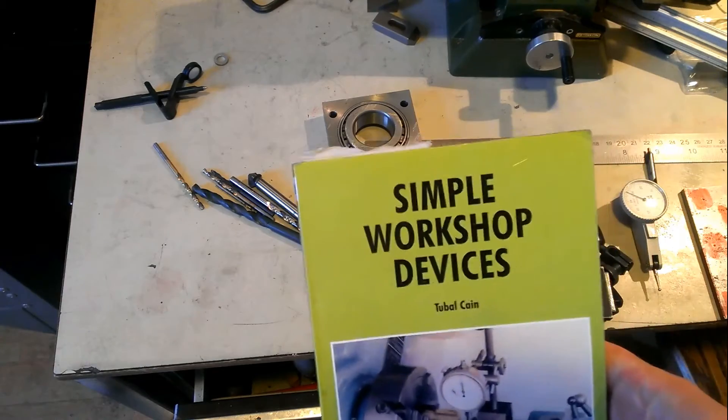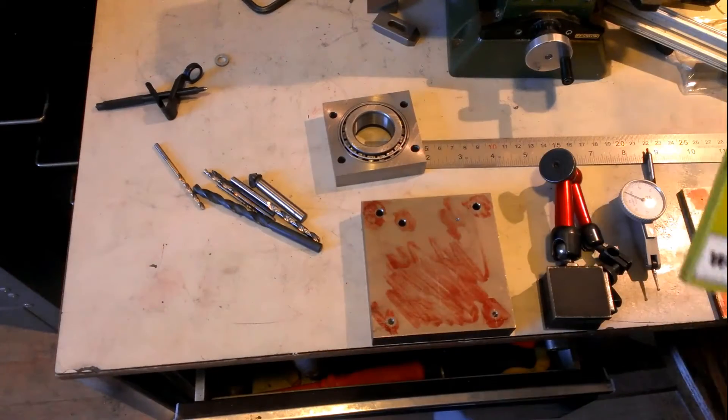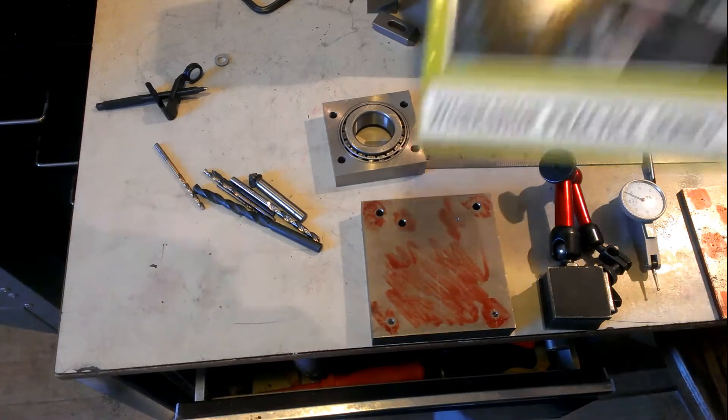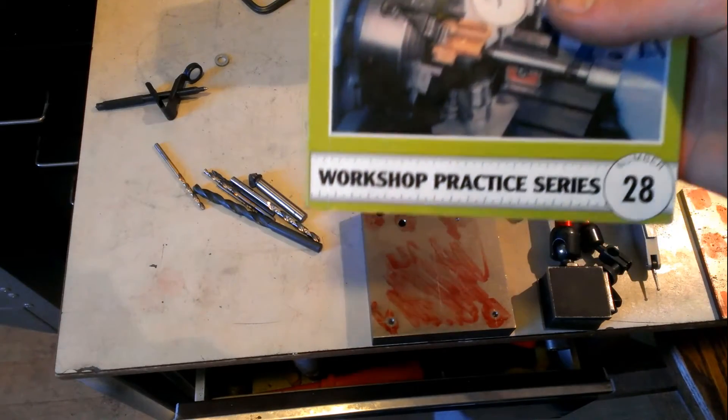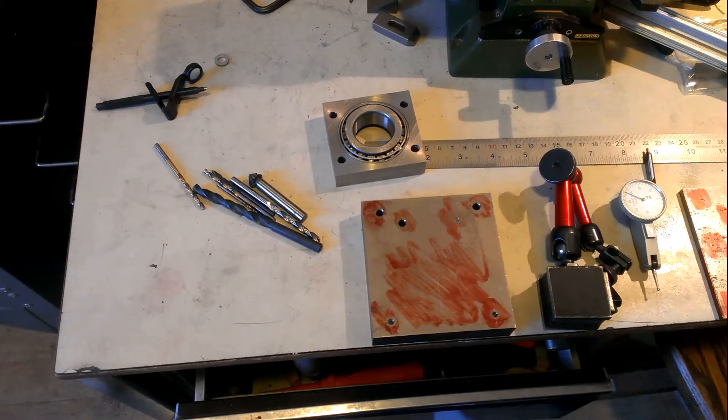I got it from this book, 'Simple Workshop Devices' by Tubalcain. It was not the same Tubalcain as the one from YouTube, MrP222, but another one. It's a nice book from the Workshop Practice Series. I've got a few of these and I'm thinking about doing a review on them, but that's for a later date.